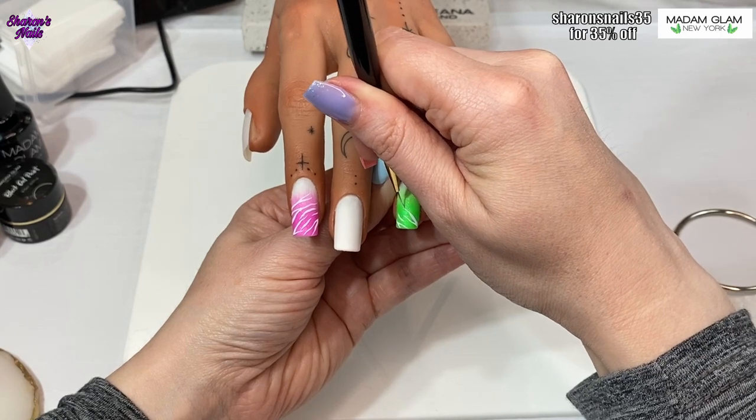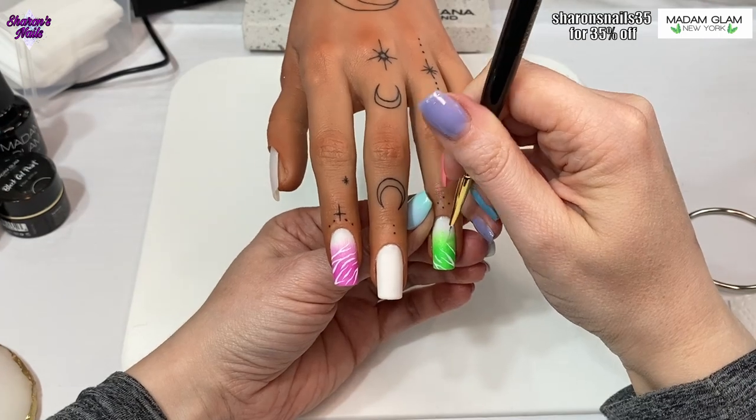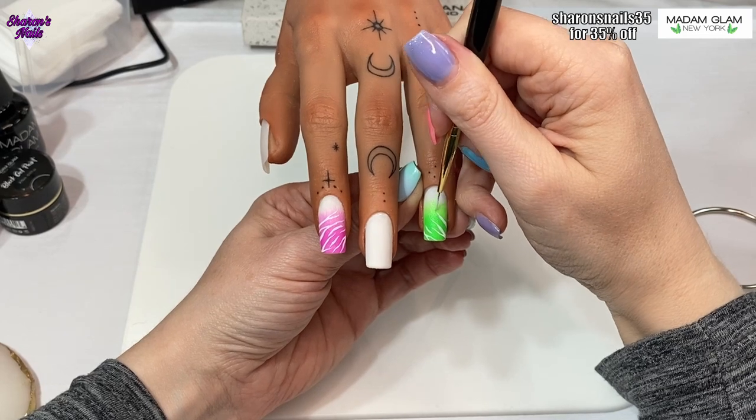I do flash cure this every few lines that I do with the little lamp from Madame Glam.